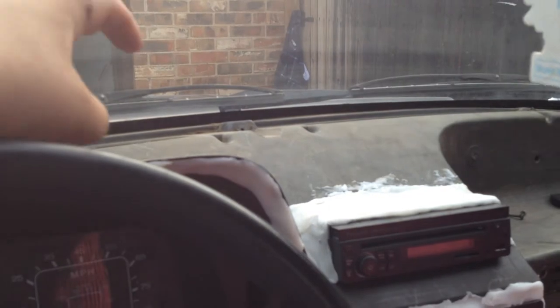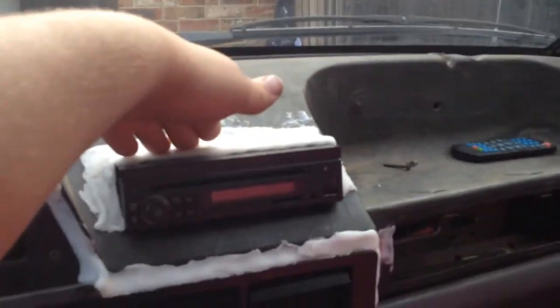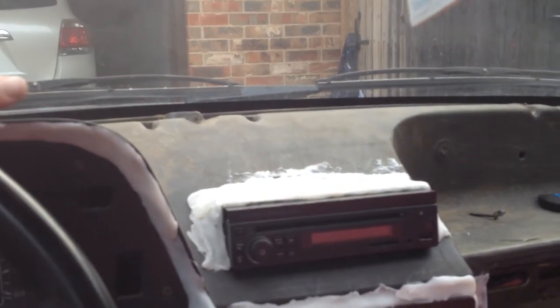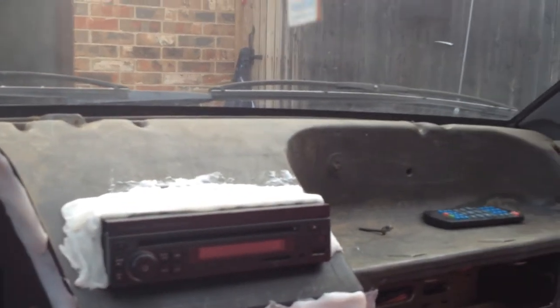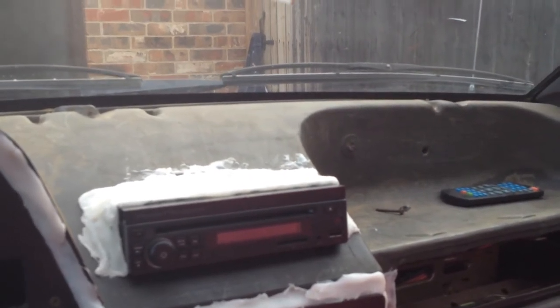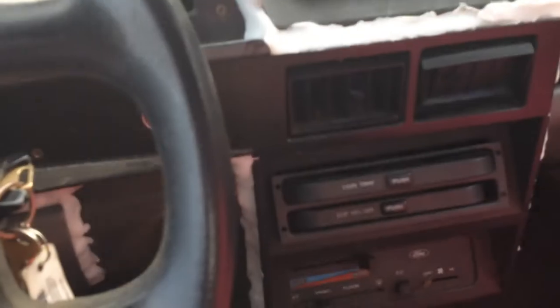The dash is going to be covered in foam — that's why I put the thermoplastic on to cover the holes. It'll be covered in foam, then shaved down to make it soft, and then vinyl will go over that too, and over the cubby hole as well. The cubby hole is going to be redone in vinyl.